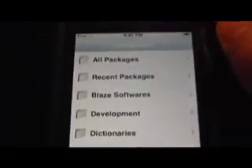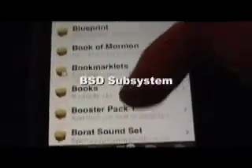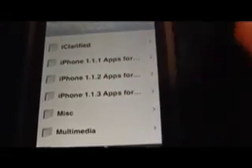Then go to Install. There are two things you want to install before we begin the iPhone app downloading. Go to All Packages and scroll until you find BSD Subsystem — you probably won't see it on mine because I already have it downloaded. Then go to All Packages again and scroll down to the O's until you find OpenSSH. Go to Install, then scroll down in your categories and you'll see iPhone 1.1 point whatever your firmware is. Just click it, you'll get something like this — hit All Applications and hit Install. It'll download pretty quickly.